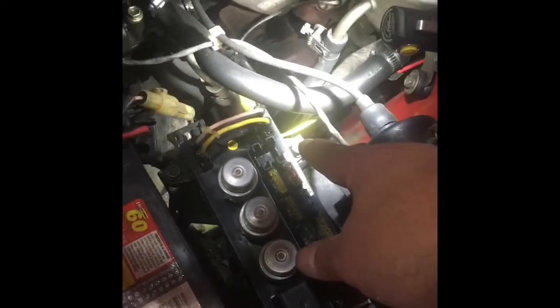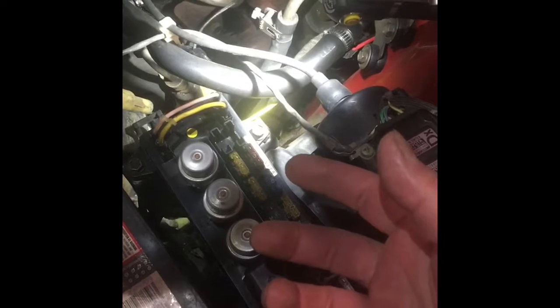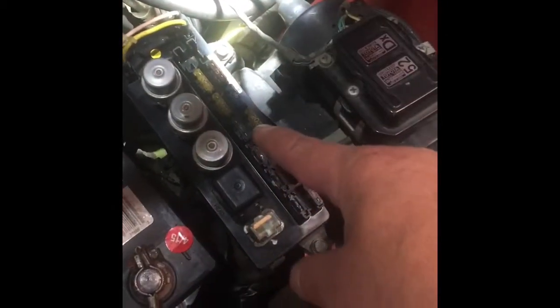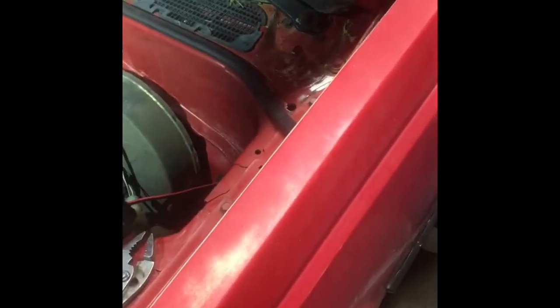If you take the three bolts off holding this fuse panel down and flip it upside down, taking the plastic cover off the bottom, there's a series of connectors. One of those connectors, down in this area, has a yellow wire with a blue stripe — there's only going to be one, so you won't confuse it. That yellow wire with the blue stripe comes from that connector, goes back through the passage inside the fender, through the firewall, and emerges just above the fuse box inside the driver's footwell on the left-hand side.